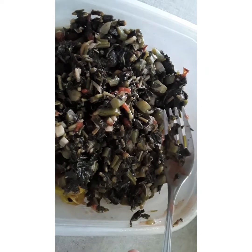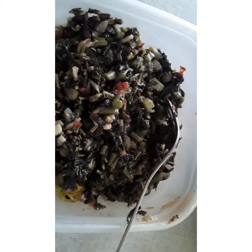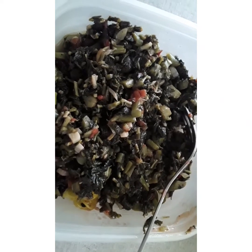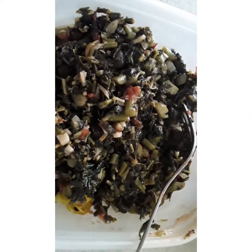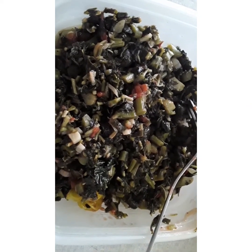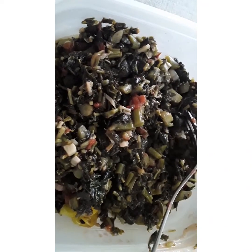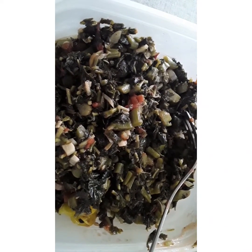Guess what I add to it guys — some ketchup! You can't see it on the spoon, but yes, I add a little ketchup after I finish. I just sprinkle it — I just love it with ketchup. You don't have to put it, that's just my taste. That's my kalaloo, and I'm gonna fry my breadfruit and show you everything when I'm ready to eat.